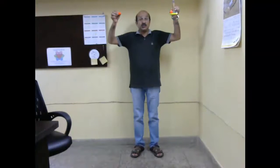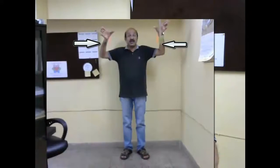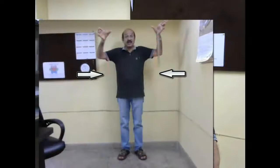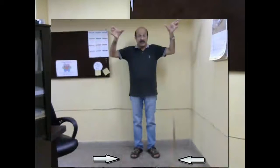One, two, three. So you saw that both of them reached at the same time. Let's look at this frame which I have taken from the video to check whether they actually reached the floor at the same time.